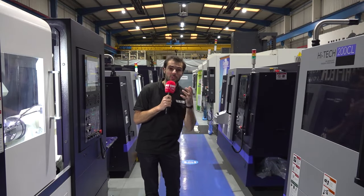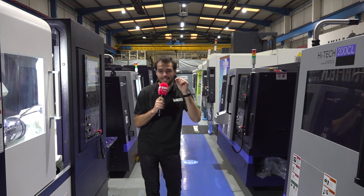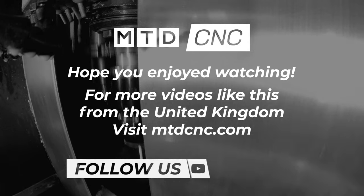Don't forget, you don't have to pay for this machine until summer 2023. With their in-house finance team, Ward High Tech can get you cutting chips as soon as possible.